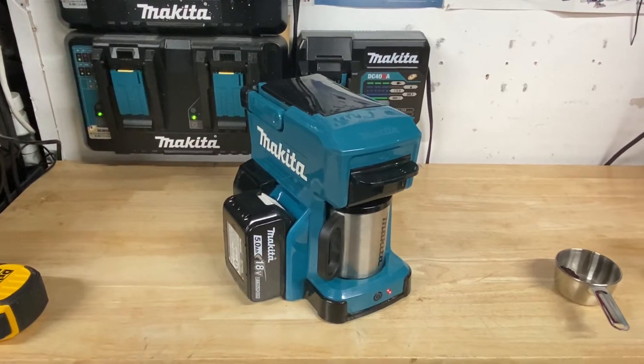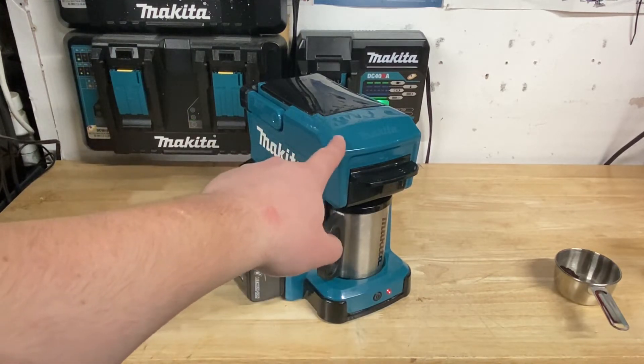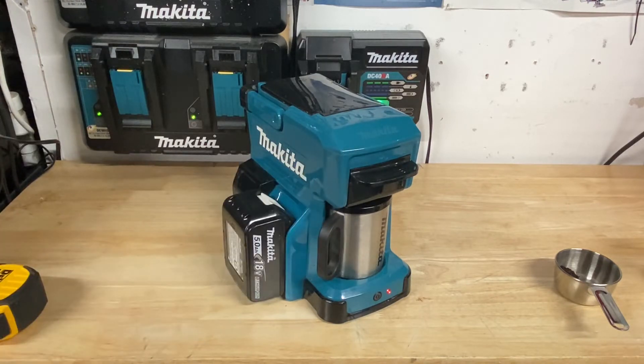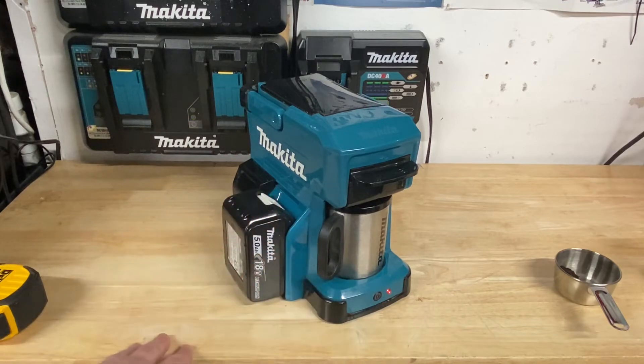Pretty cool overall by Makita that they have this. I've noticed they also have it in Japan — I haven't seen it in the US, though a few guys have imported it. You can also get a dark burgundy version of this as well. I tried to find one but couldn't, so the Makita teal is still pretty cool. You can also use it to heat up a cup of hot cocoa or tea, and it works just fine doing that.